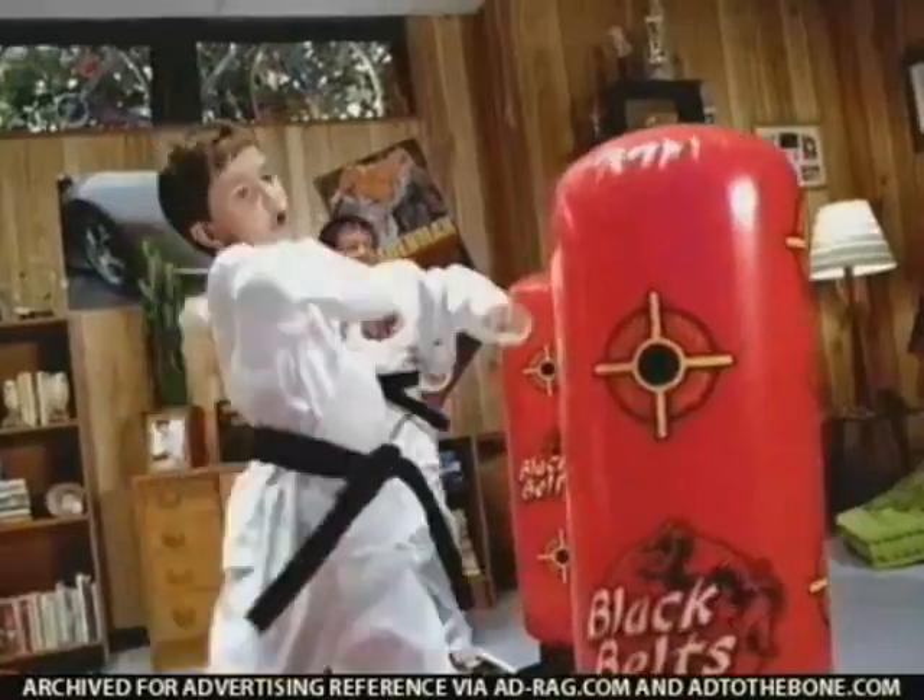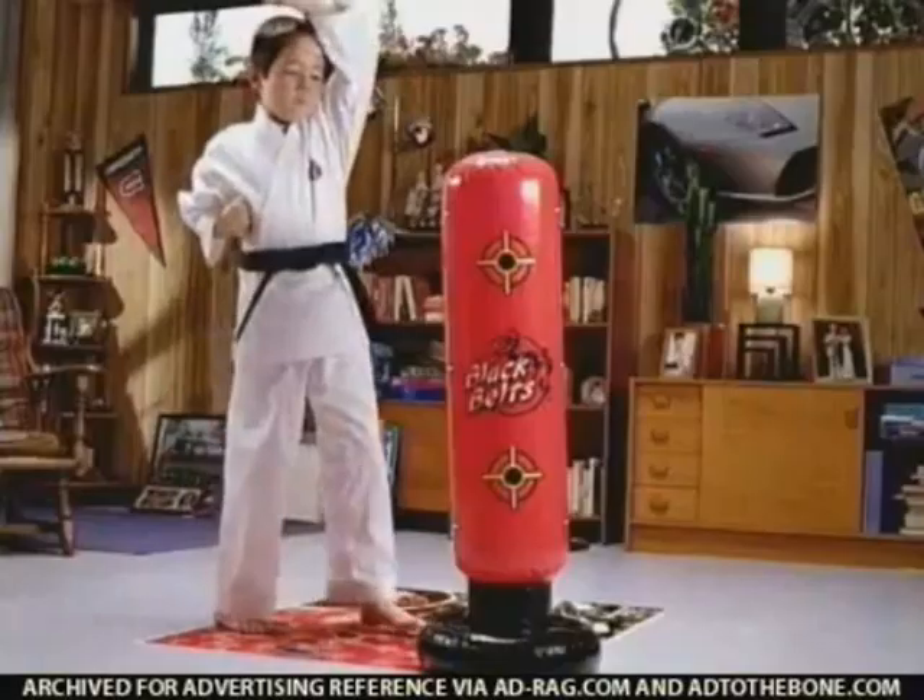Good job! With the inflatable heavy bag, training mat, and 30-minute video, you can master the moves of karate.